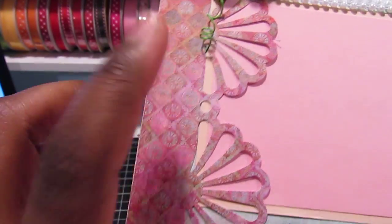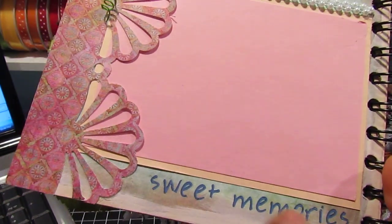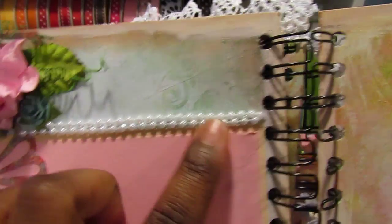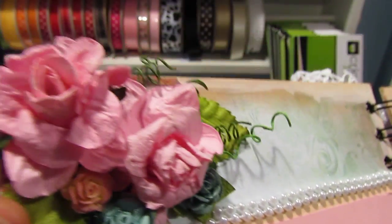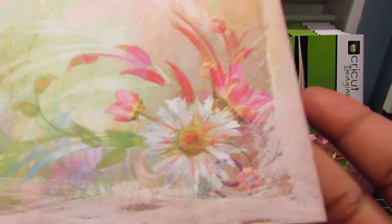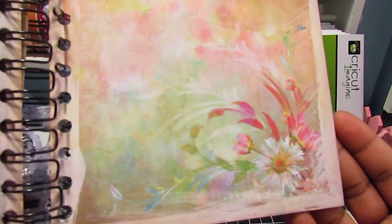Over here this is a Martha Stewart punch, and I added a rub-on that says 'Sweet Memories.' I have just a photo mat here, some pearls, and some I Am Roses and Prima. Then the last page — I left it pretty plain because it's just gorgeous and doesn't need anything. Beautiful.